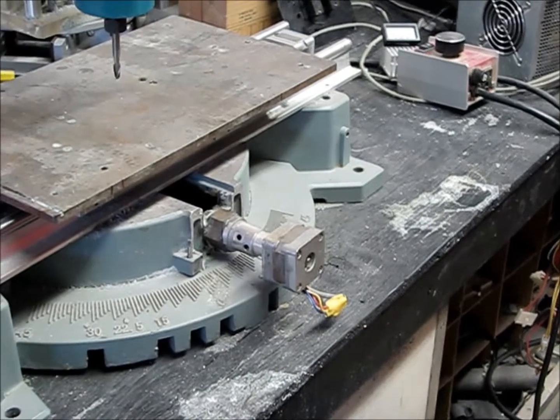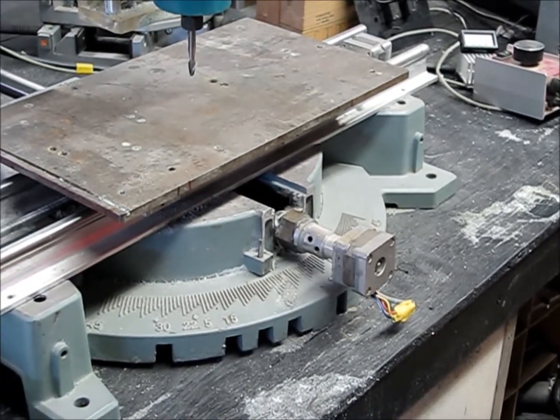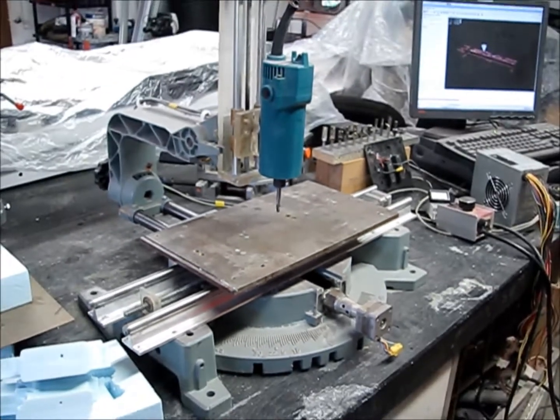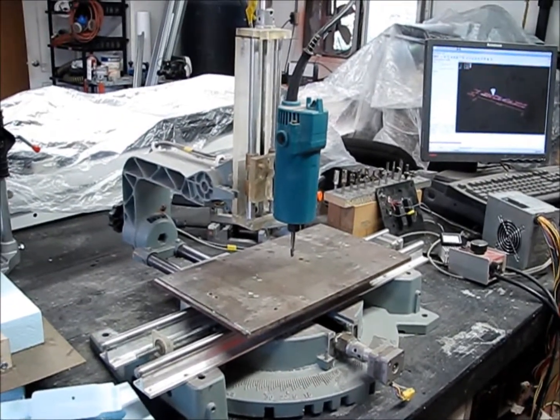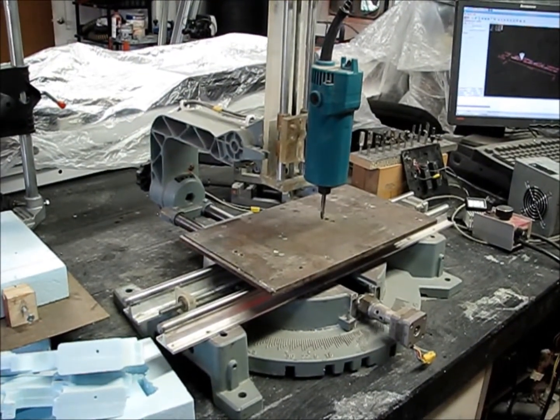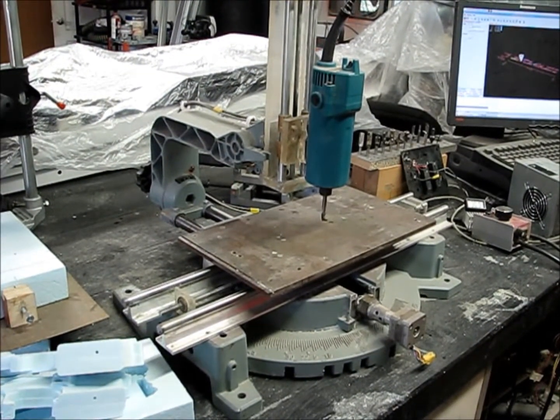To our stepper motors — our bipolar stepper motors — and that's connected up to our table saw that I've converted into a CNC machine. So that's pretty much it, and stay tuned for the next series.